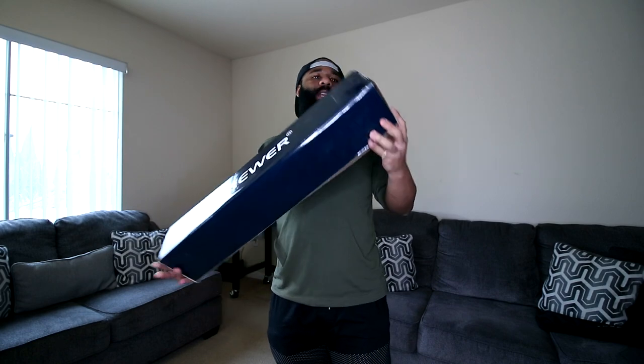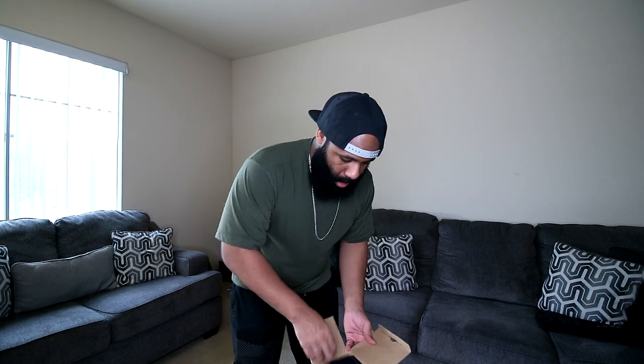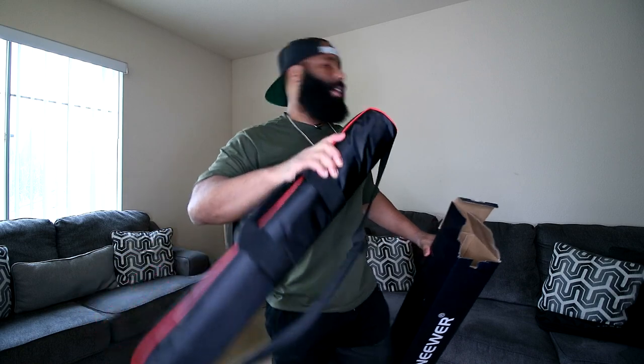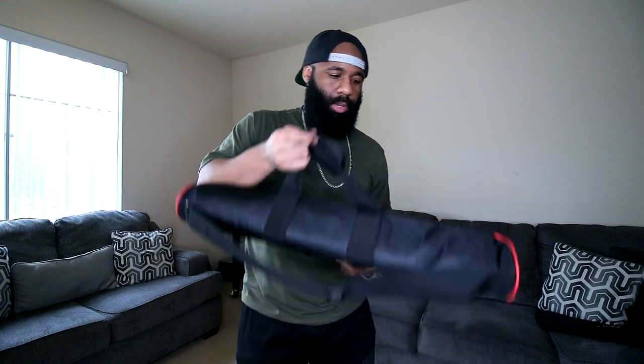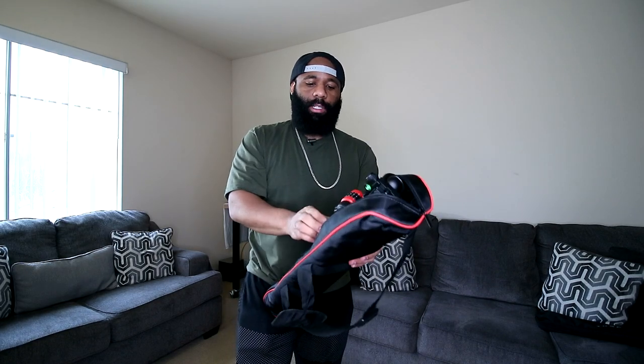Now we're going to the Newer tripod. Here's the box — this bad boy is the one I recently just got. We're going to take a look at this, show you guys a couple of the features, and go ahead and set it up. This is going to be just another addition to get some other angles and stuff like that.